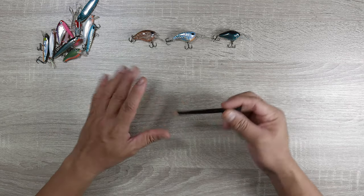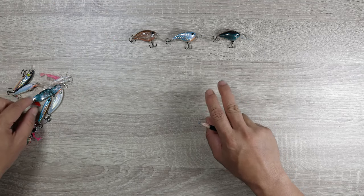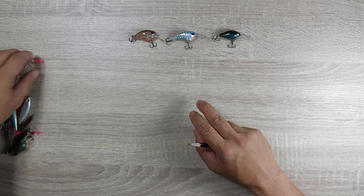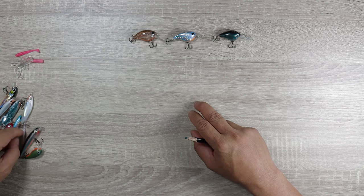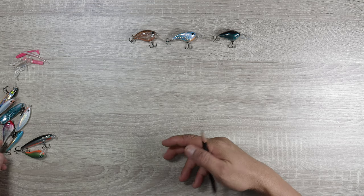The problem is sometimes people are not open to some of the lures, so they end up just using one type or just their old standbys. So hopefully this video would actually give you an idea of what I have in my box, and yeah, it works.